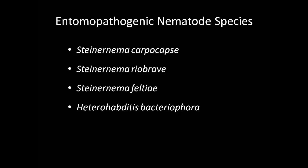In our lab, we rear four different nematode species. These species include Steinernema Carpocapsae, Riobrave, Feltiae, as well as Heterorhabditis Bacteriophora, or HBAC. When choosing which species to utilize, note that Carpocapsae is an ambush predator and predates near the soil surface, while HBAC is a forager. Riobrave and Feltiae are somewhere in between.